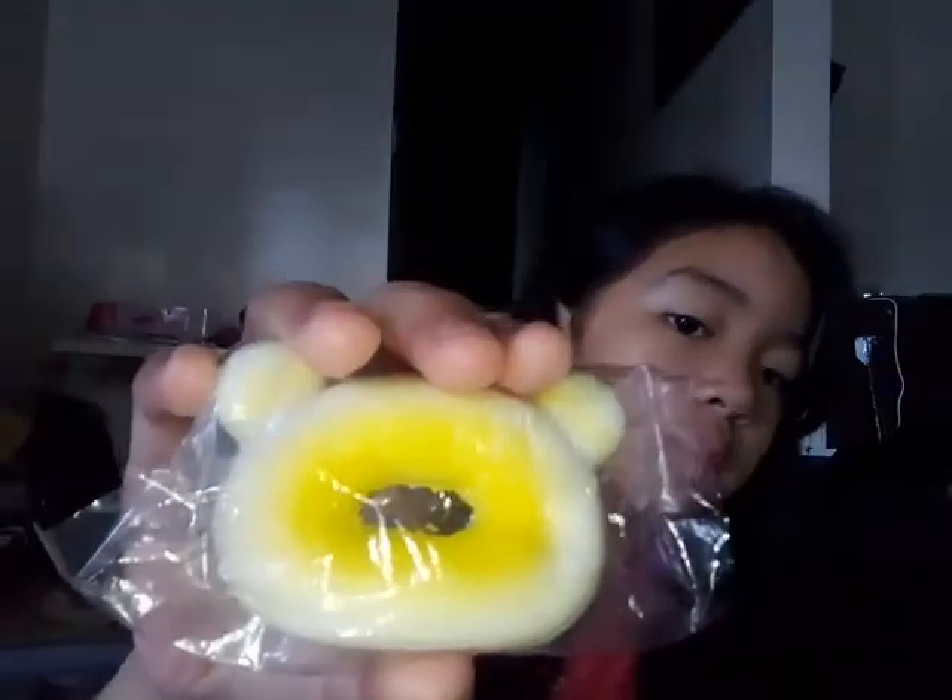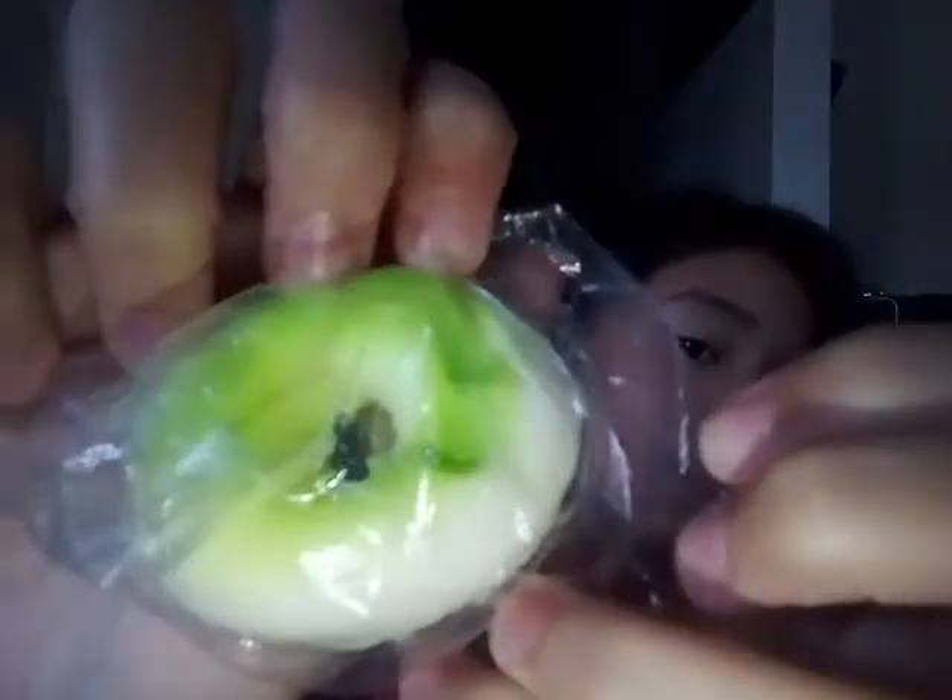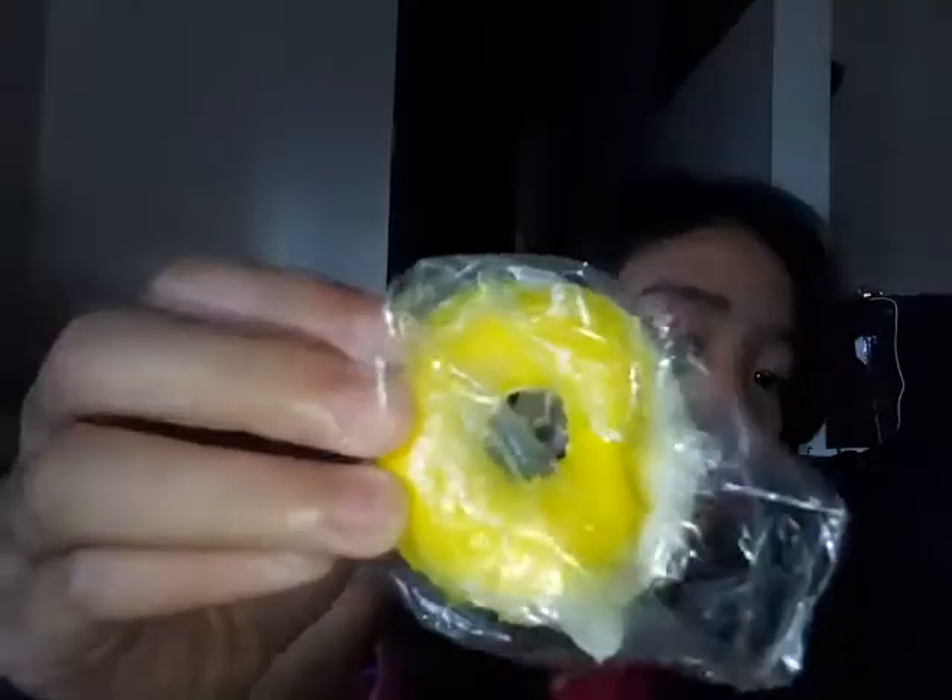The first squishy is from Lazada. The second squishy is this Hello Kitty donut. The third squishy is this egg tart — by the way I have some push-ups here. The fourth squishy is this donut again. And then there's this bread.